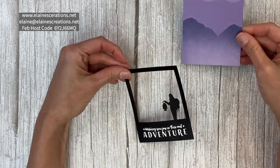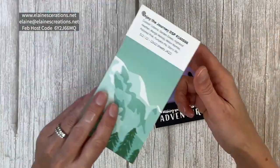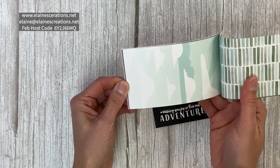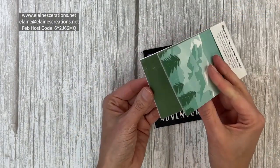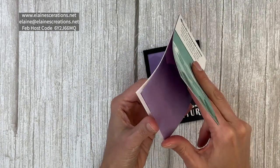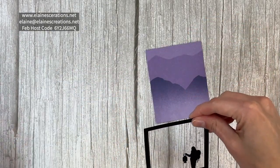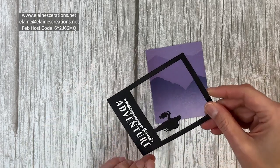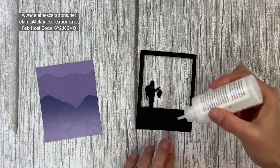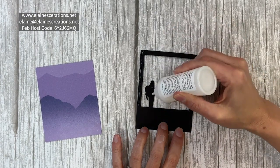Now I have a piece of three and an eighth by four of the Greatest Journey designer series paper. I love the colors — so pretty with all the ombre colors. It's ombre purple on one side and green on the other side, really cool paper. I'm just going to use a little bit of liquid glue around the edges and on the silhouette here.